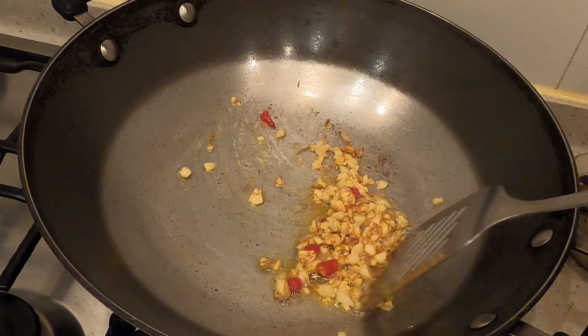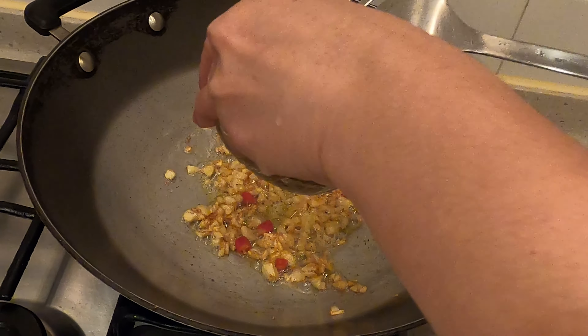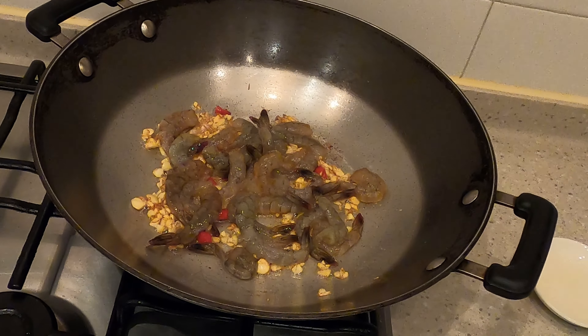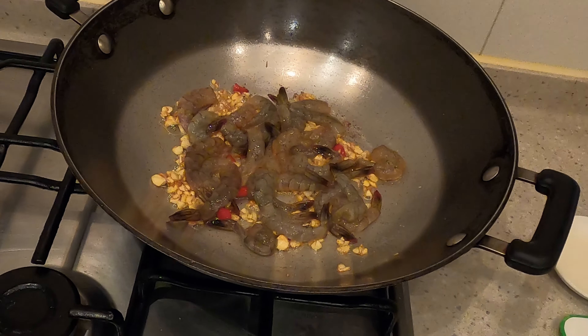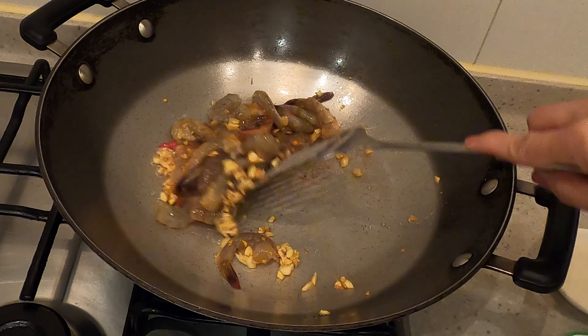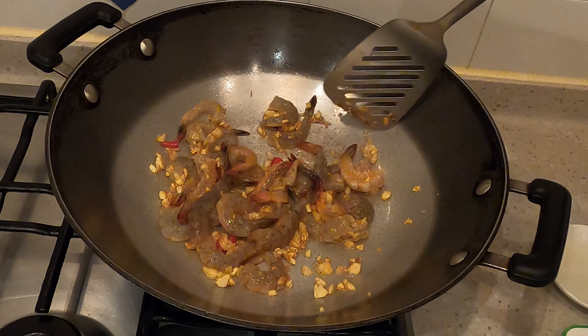Our garlic is brown now — smells so good. Add the prawn, or shrimp. High heat. Do not overcook the shrimp.